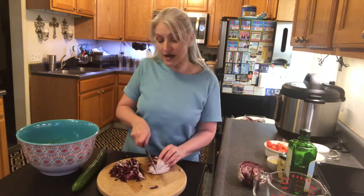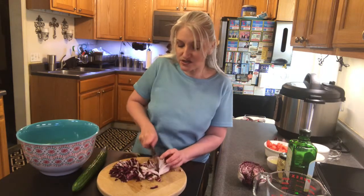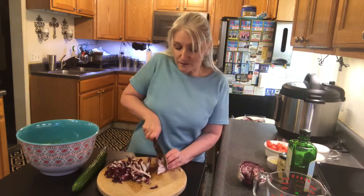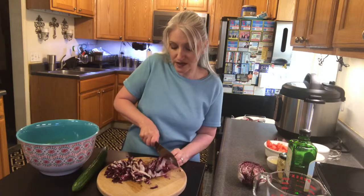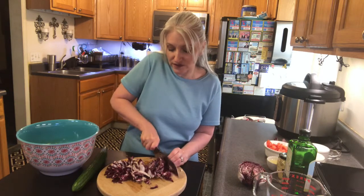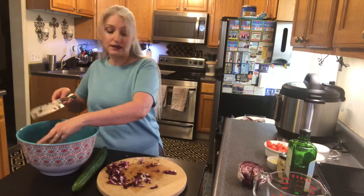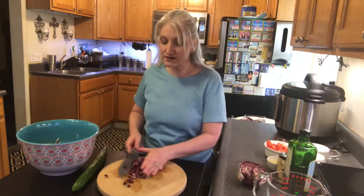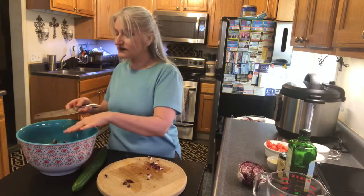Radicchio is a little bit bitter — it has a little bit of a bitter taste to it — but it's so good with the romaine. The romaine is a little bit sweet and the radicchio is a little bit bitter, so they kind of balance each other out. And then with the lemon vinaigrette, oh my gosh, it is truly one of my favorite salads.